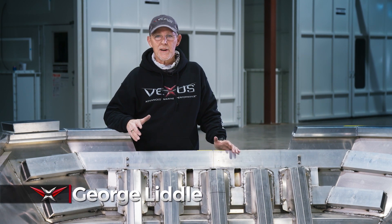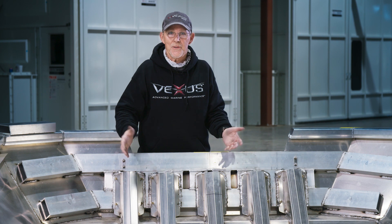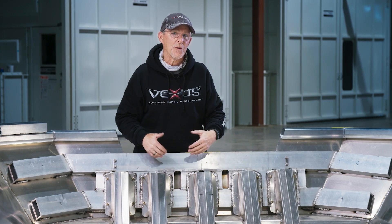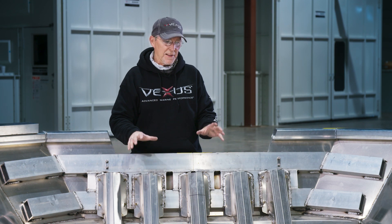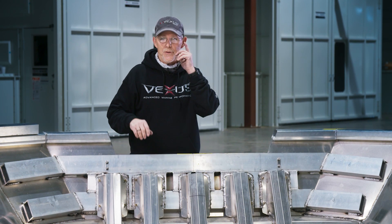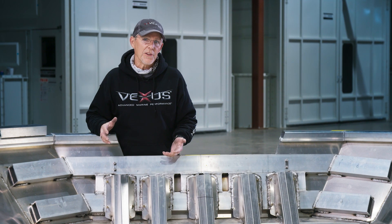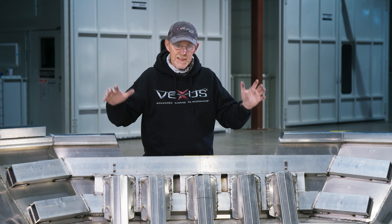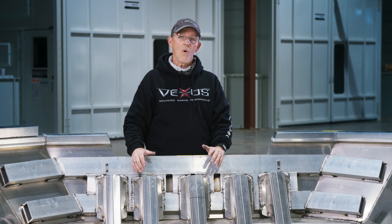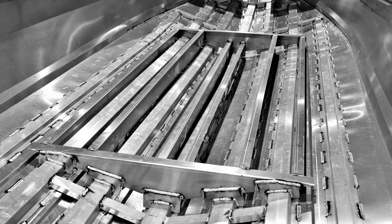Here we are in the Vexus plant and we're going to get an opportunity to see one of these models come to life right before our eyes, or at least the first part of it. This is the dense base design that we talk so much about. If you've been to our website or followed us at all, you've probably heard that term — and what does it mean? It means this: the engineering. It's more engineering to make the AVX boats the absolute best they can be.